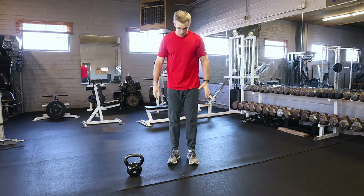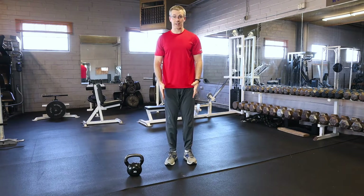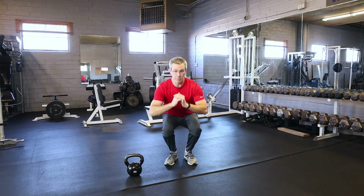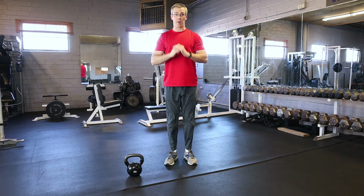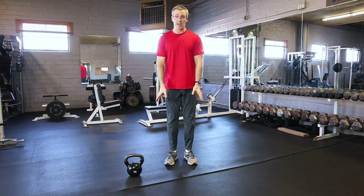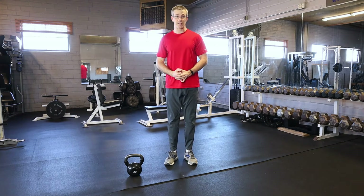You can also do a narrow stance squat where you put your feet close together, toes still slightly pointed out, and then go down. Same rules apply — keeping the weight nice and even and pushing back up, still trying to imagine that you're twisting your feet into the ground and keeping your knees apart. That's the narrow stance.